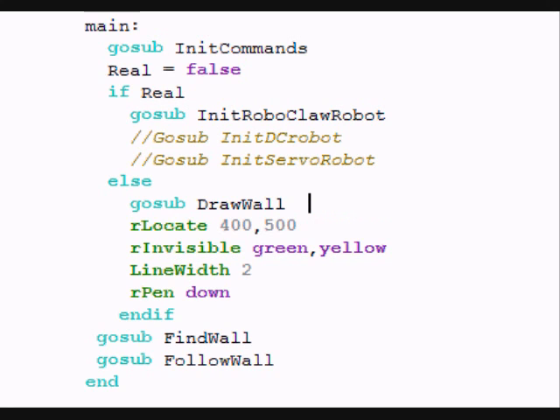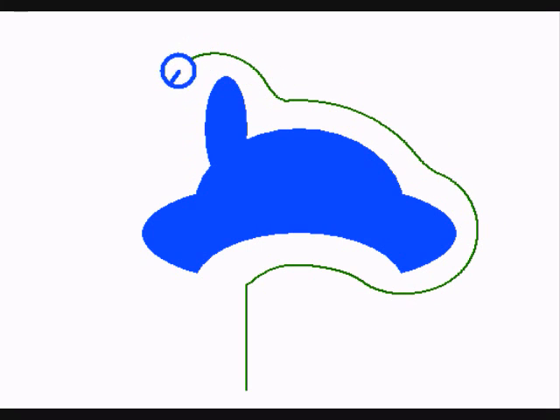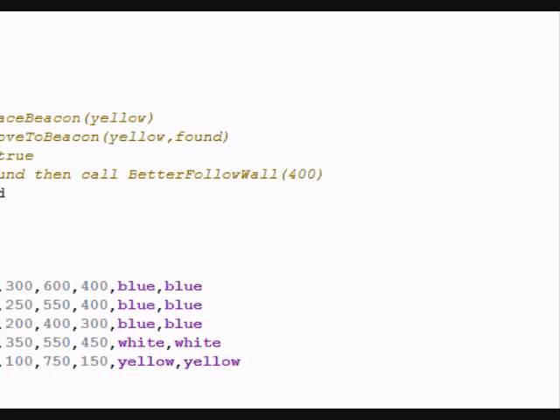What if we could control all these robots with a single program, like the one you see here? Notice we've got the variable 'real' set to false. If we run it like that, this program — which finds a wall and follows a wall — runs in simulator mode. Of course, we have to write those subroutines, but those have been done. When 'real' is false, this program has a simulator robot find a wall and follow it. You can use the simulator to develop your algorithms, work on your behaviors, and figure out how to make the robot do things before you try everything with a real robot.